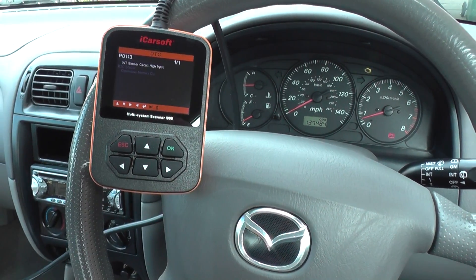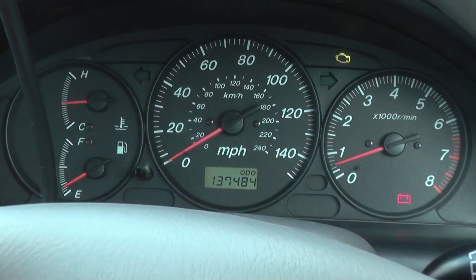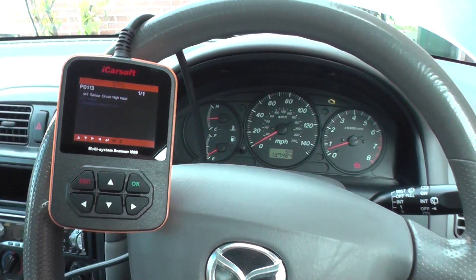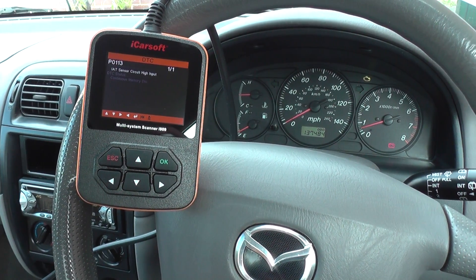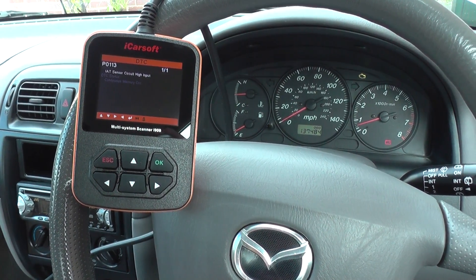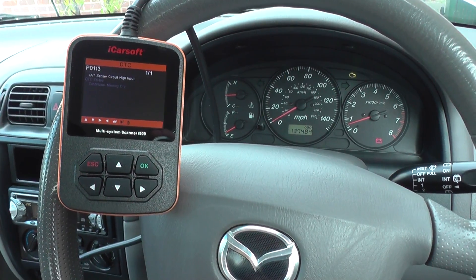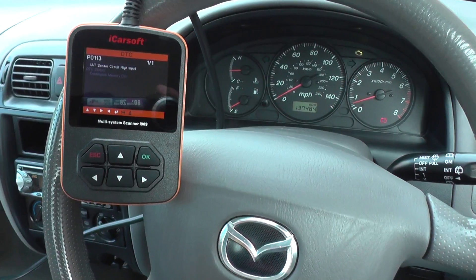We have in this Mazda the check engine warning light, as you can see right there. We've already diagnosed the fault code which is P0113 — a short description of IAT Sensor Circuit High Input. The IAT stands for Intake Air Temperature. This fault relates to the mass airflow meter.